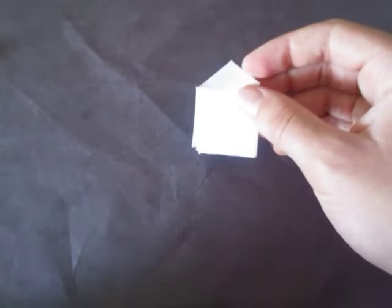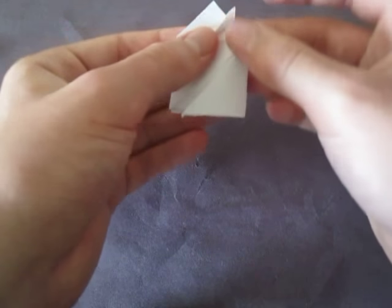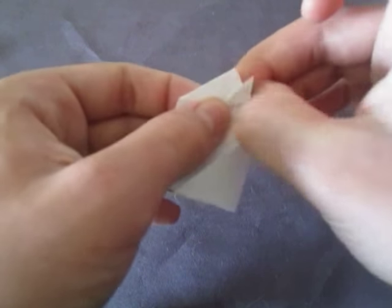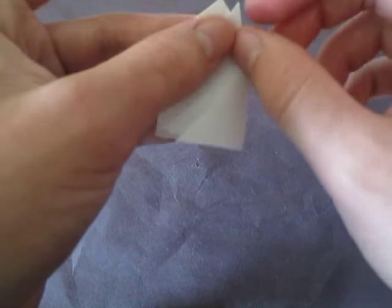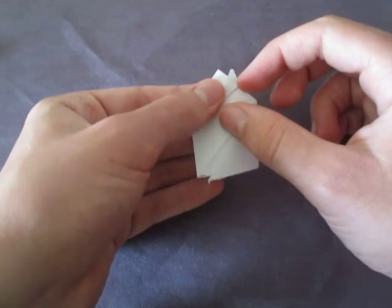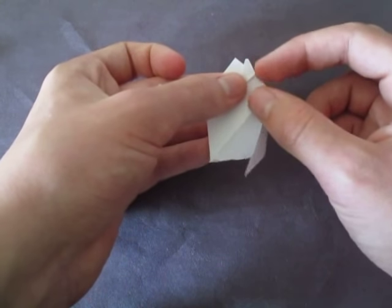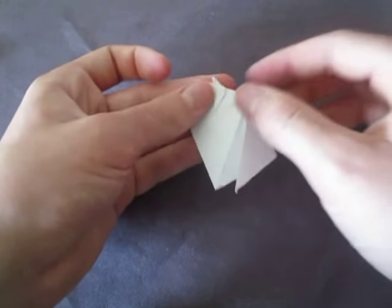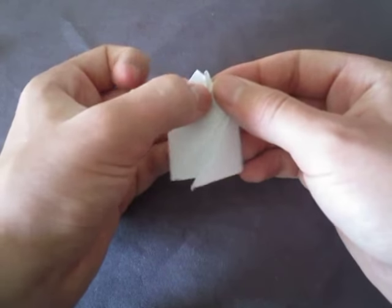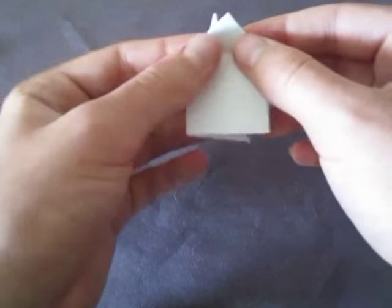Now let's work on the chimney. See how this model has a little chimney right there — we're going to make the chimney now. So what we're going to do is fold this flap up. How far? Well, this is going to determine the chimney, so about like that — it's arbitrary, it doesn't matter how you fold it. Now let's fold that top point down just a little bit. The chimney looks kind of slanted, so let's make the edges a bit nicer by folding them in like this. You don't have to do this if you want — if you're having trouble with this step you don't need to do it. We just folded the two edges in to make it a little bit nicer.